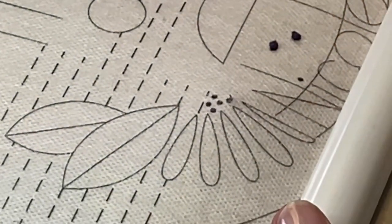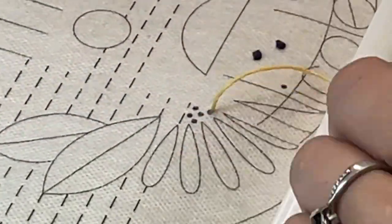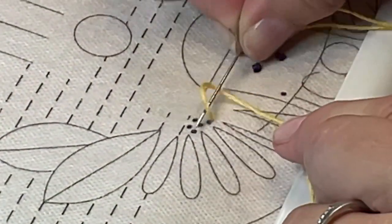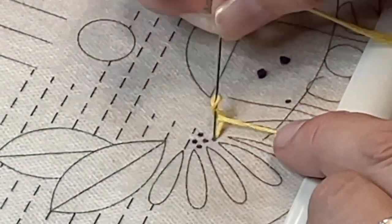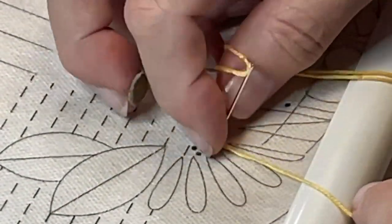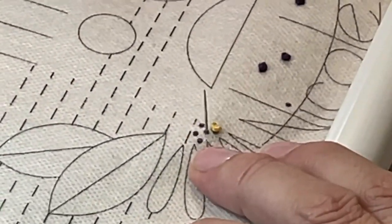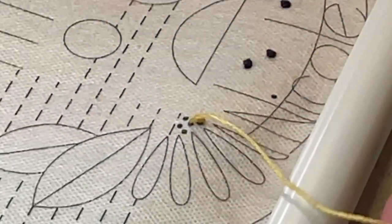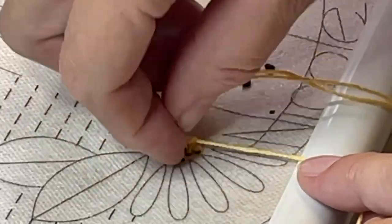The continental knot can use three to six strands and will still be centered over the spot where the thread comes up from the back. Replay the video a few times if you need to, to see the method — it's kind of fun to watch it curl into a little knot. One trick for knots is to keep the looped thread close to the fabric. That's key to stitching nice little knots.